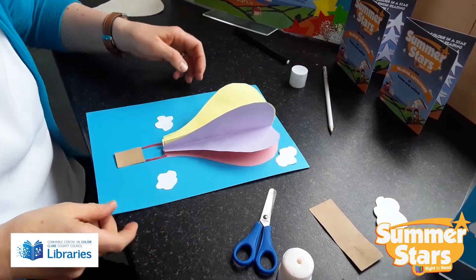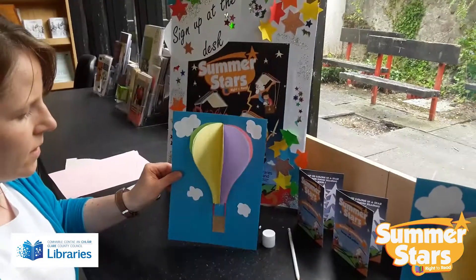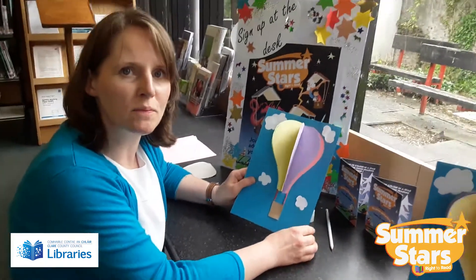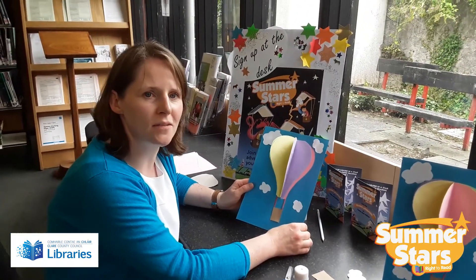And that's it! It's a lovely little picture to make — have great fun making it, and hopefully we'll see you again in De Valera Library. Bye!